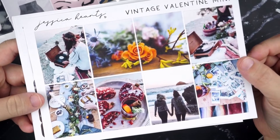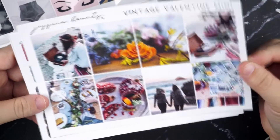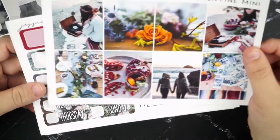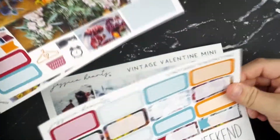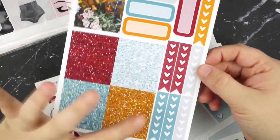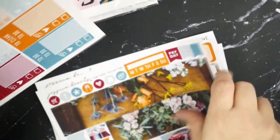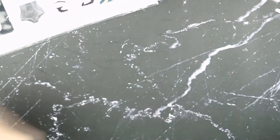Then we've got Vintage Valentine, which is a photo kit. You could obviously use it for Valentine's Day, or it would be perfect for a rustic wedding. But there's nothing overtly Valentine's Day about this kit — I think I might actually save it for next November because it just screams November to me, maybe because of the kind of 70s color scheme. This is actually a reorder — I ordered it when she originally released it and loved it so much I had to get it again.